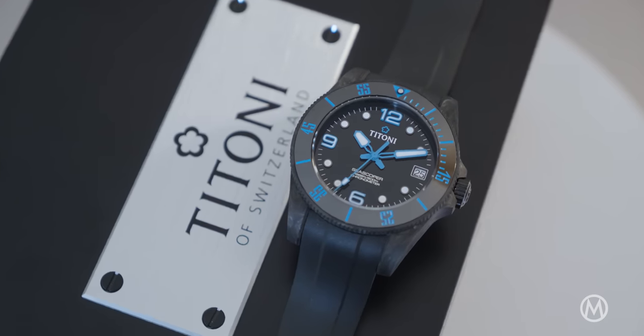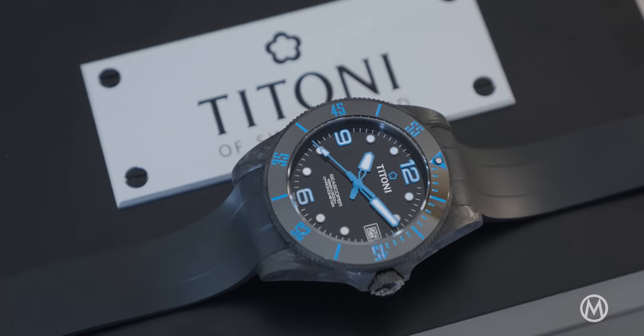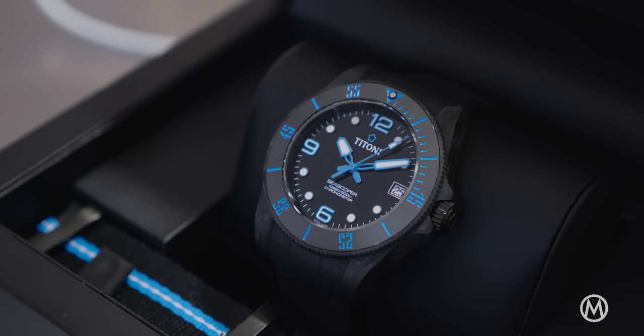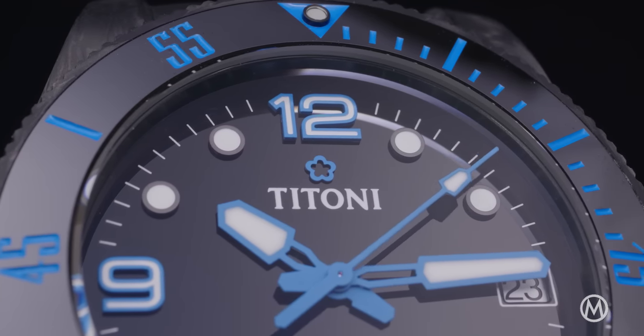Titoni is a brand that might not be on everyone's immediate radar, but it comes with over a century of watchmaking history. Founded in 1919, it was first known under the name Felca, which changed to Titoni in 1952.